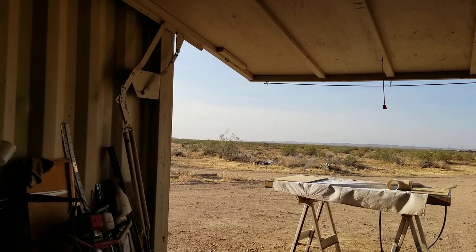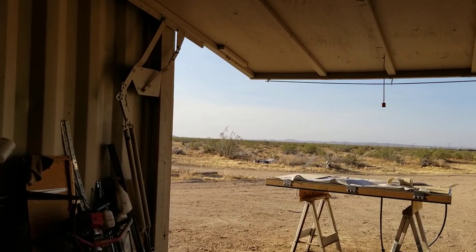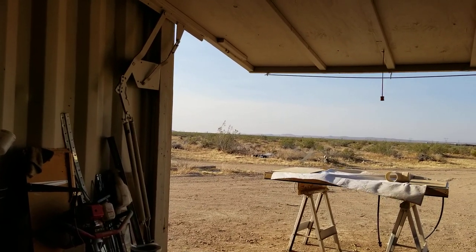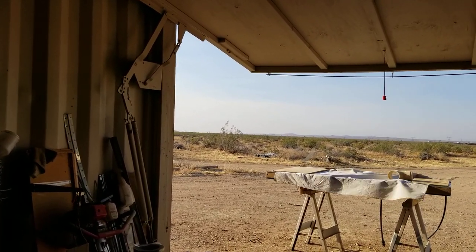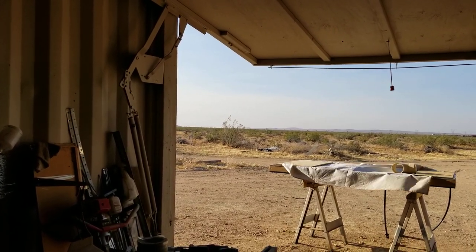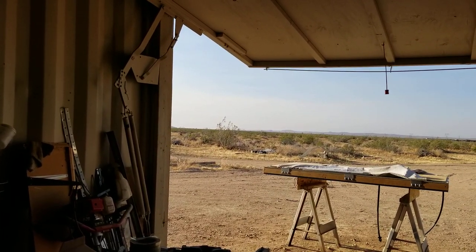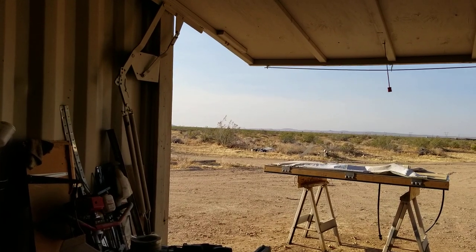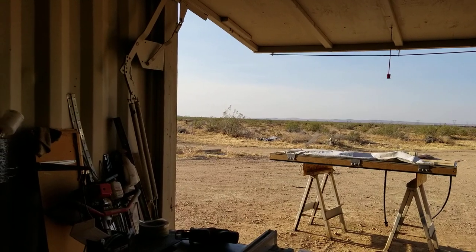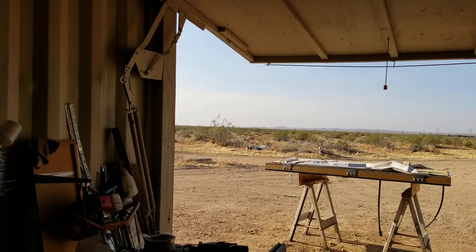Hello everybody and welcome back to G-Bear's Awkward Ways Homestead in the Desert. I didn't post last night because I was lazy. It's been 41 days in a row now with temps over 100 degrees. The record I understand for this area is 50 days, so we've got 9 more days to go. But the forecast says we're supposed to get some relief starting tomorrow, so hopefully we do.